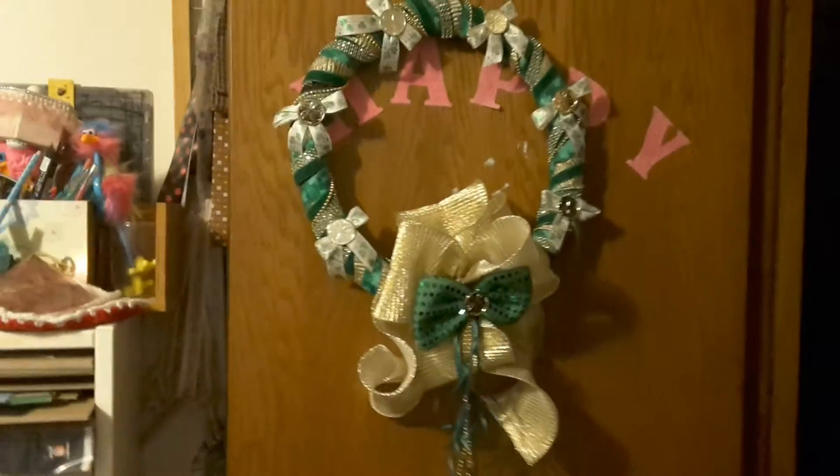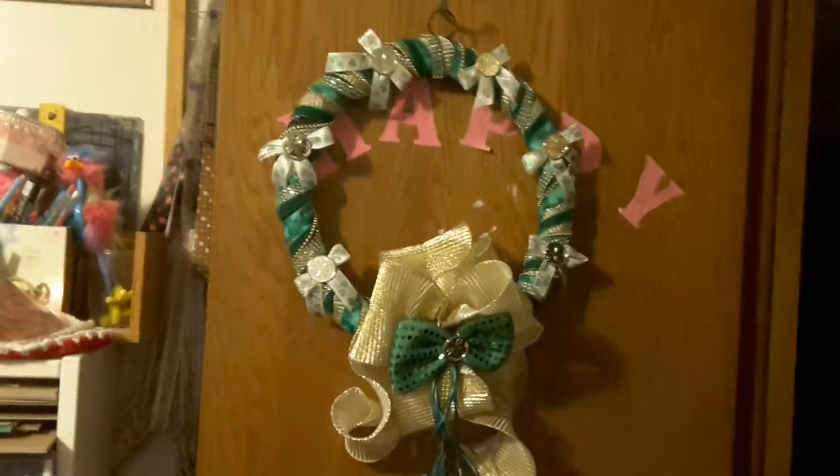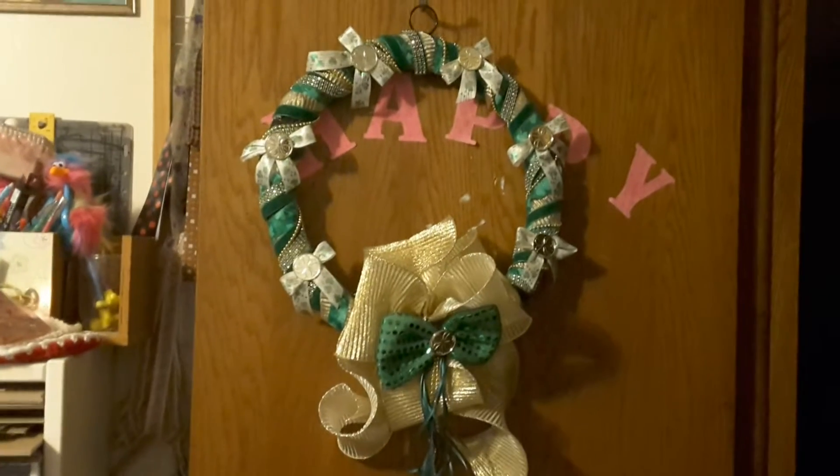Hi everybody, this is Tina from Tina's Crafty Life. How are you? I hope you're good. I'm here to show you my finished wreath.